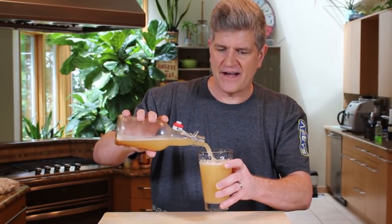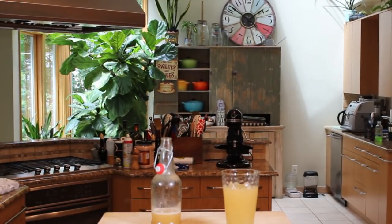You can pull this off and get a nice head on it. Look at that — that is a beautiful sweet potato fly. Thanks for watching, you guys. I'll see you next week. This is good stuff.